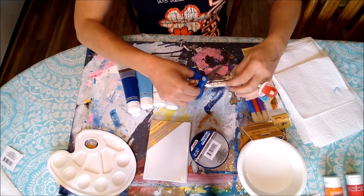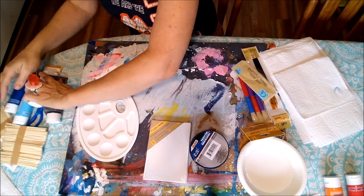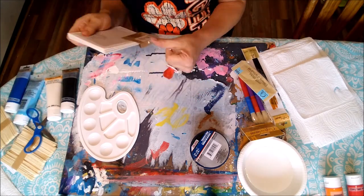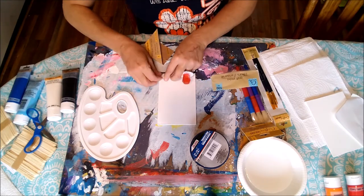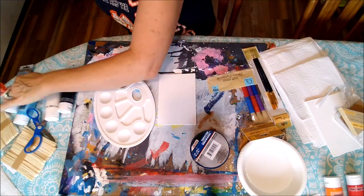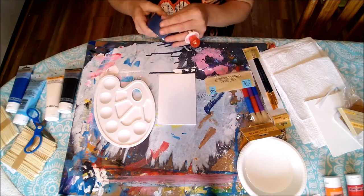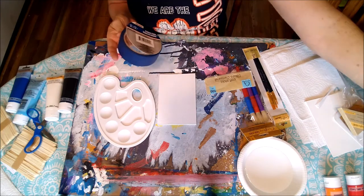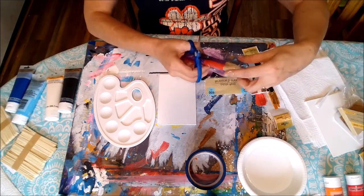Let me open everything up — popsicle sticks for mixing, my palette, and the canvases. I'm going to do three different art projects and today we'll do one at a time with everything we bought from the Dollar Tree. If we think about it, that's about ten dollars from the Dollar Tree total, though some items you could substitute — masking tape instead of painter's tape, a plate instead of a palette, or a plastic knife instead of popsicle sticks for mixing.